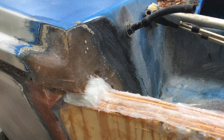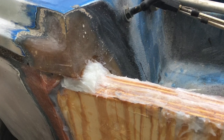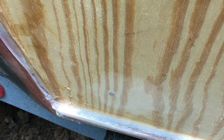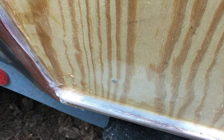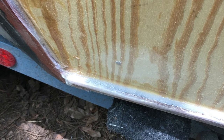I used silica to thicken the epoxy, and as you can see I filled in all the gaps on the sides, the bottom, everywhere. I had a substantial gap at the bottom of the transom, so I had to come back with a belt sander and sand it down to give me a smoother, flatter contour at the bottom. It worked — it really did work.